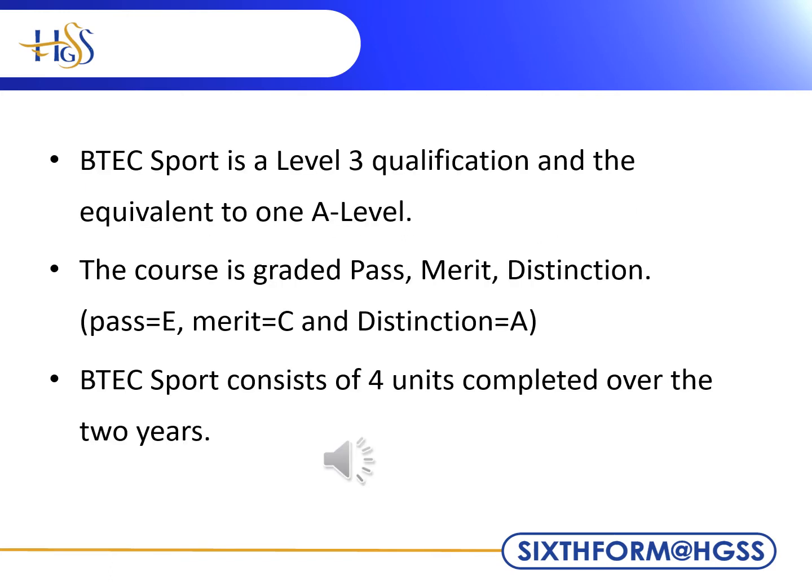This BTEC qualification is the same as one A-level. The course is graded pass, merit and distinction, and these equate to E, C and A grades at A-level. They score the same points for university entry.